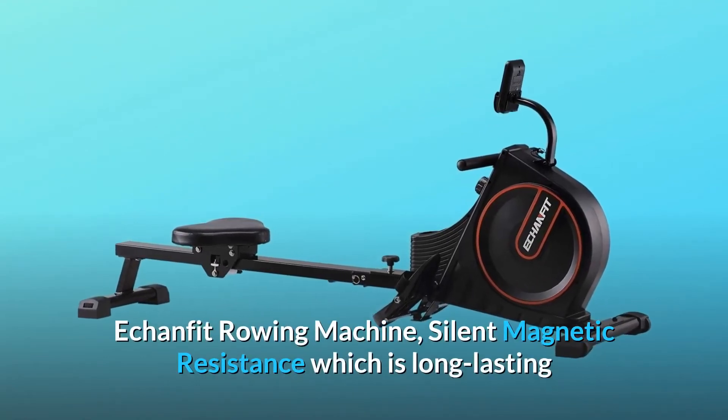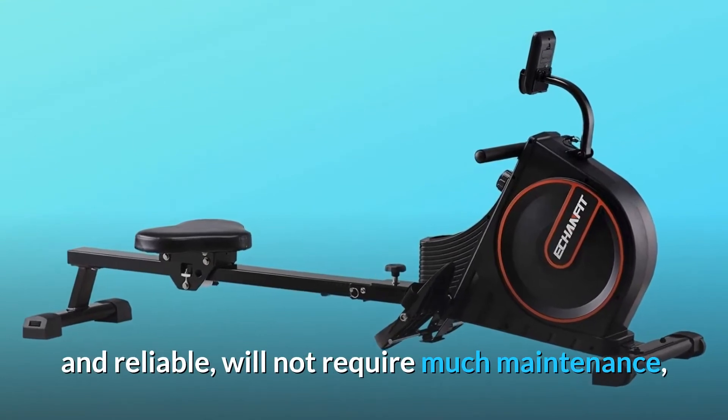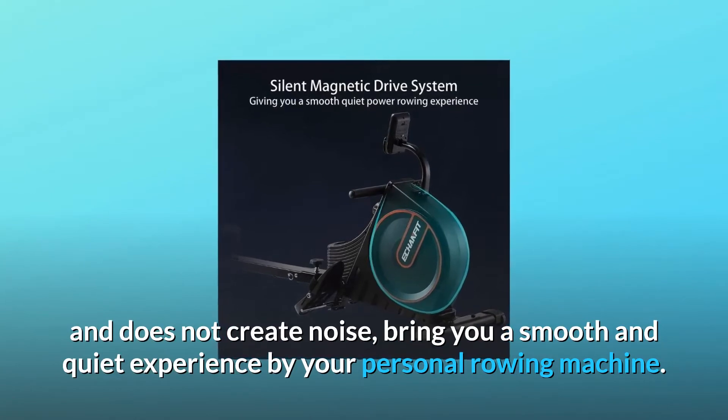EconFit Rowing Machine features silent magnetic resistance which is long-lasting and reliable, will not require much maintenance, and does not create noise, bringing you a smooth and quiet experience with your personal rowing machine.